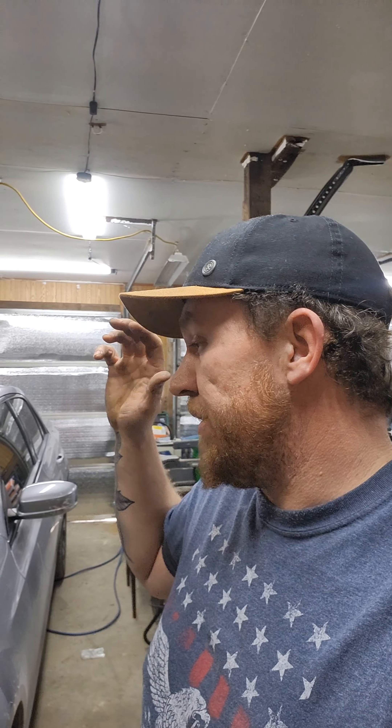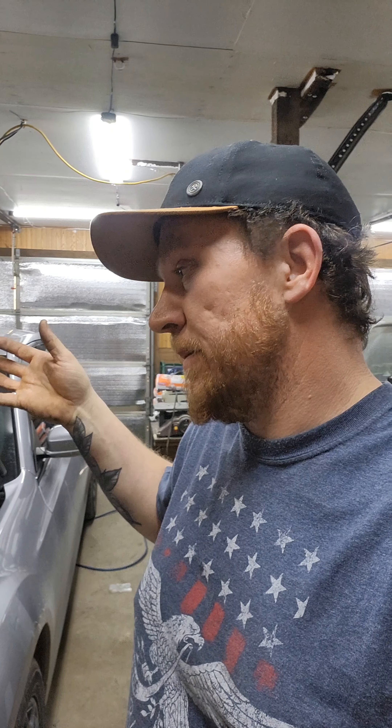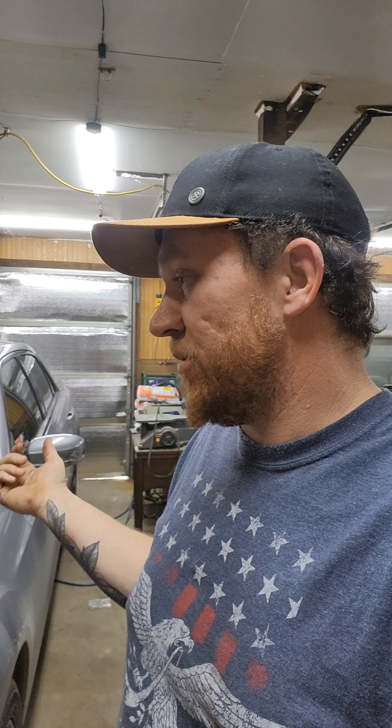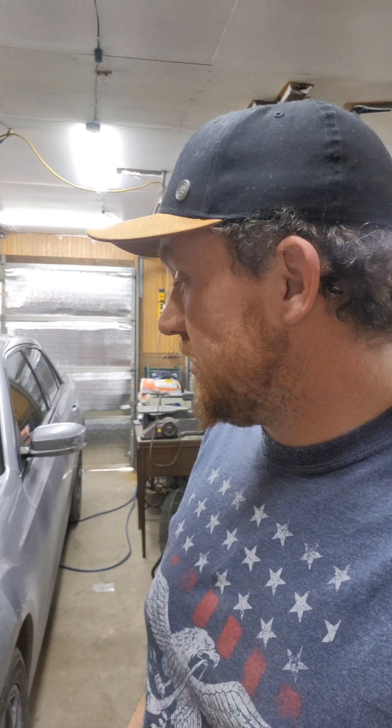With the cold air intake, it'll supposedly gain 8 horsepower — don't know that I believe that, but it's whatever. From what I've read online, with a little bit better coils, spark plugs, cold air intake, better injectors, a pedal commander, and then getting it tuned, you can get anywhere from 15 to 25 horsepower without doing anything major. I'm not going that route because it's just my daily driver, but let's fire it up and see what it sounds like on the intake side and if the exhaust note changes.